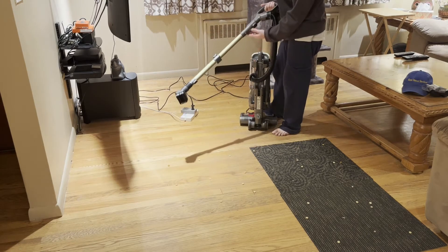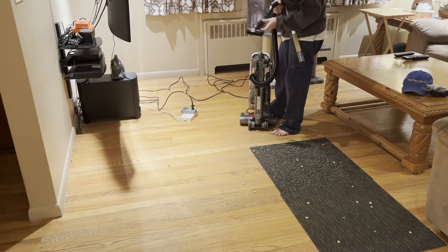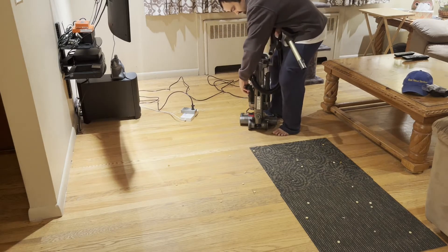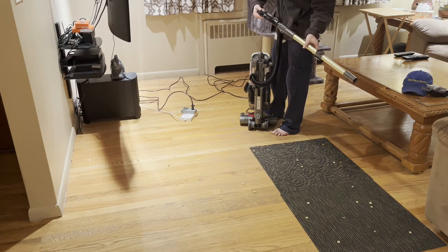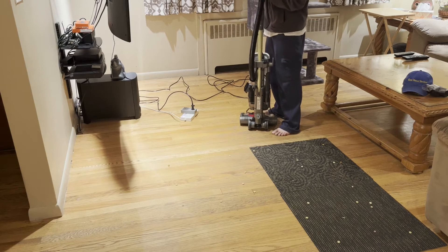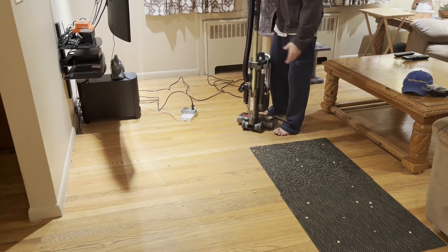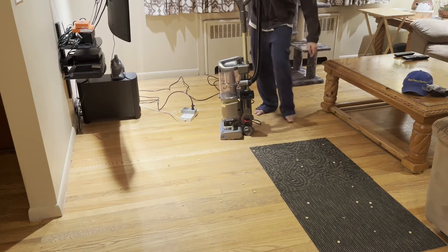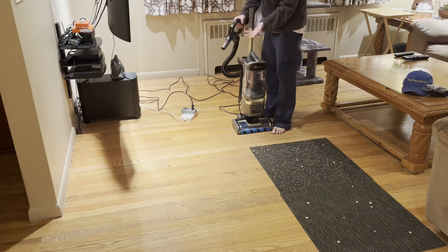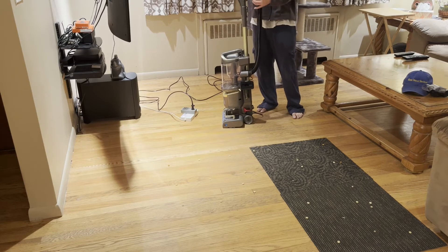If you want to use the shorter portion, take off the wand and put your attachments directly on the canister — good for couches and similar surfaces. The attachments slide on easily. They also have suction settings: max suction and minimum suction. I'll show you the difference and see if I notice one. They also included a little rubber piece to make bending easier.